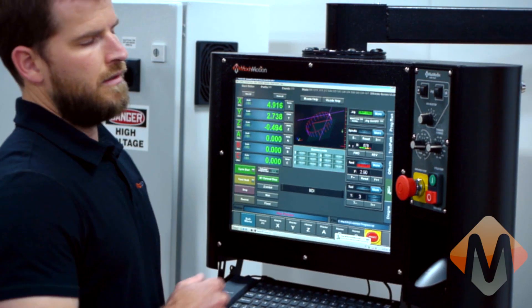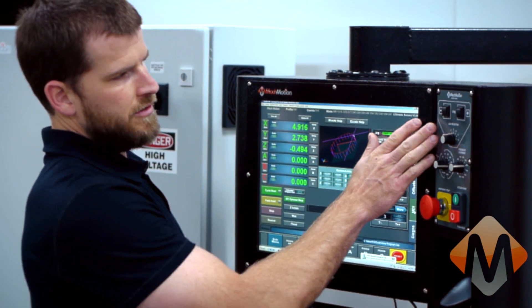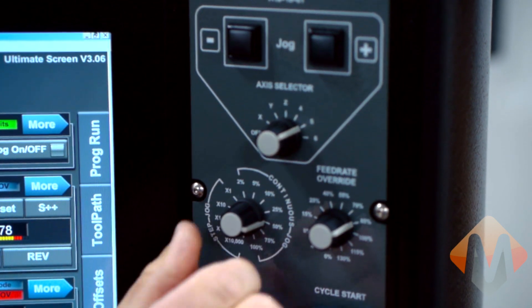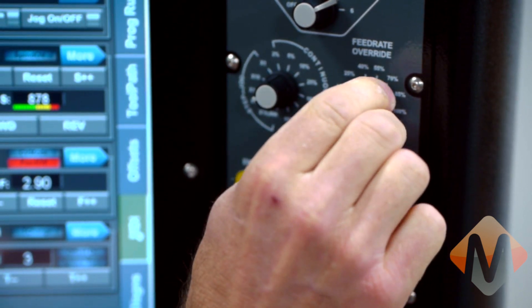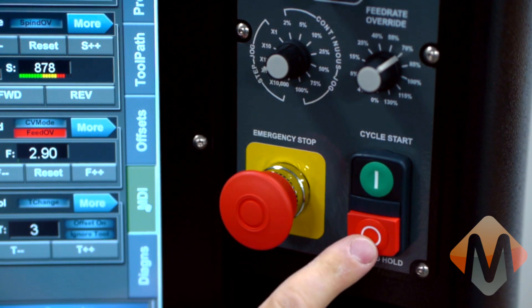Our customers really enjoy the ease of file transfer via USB stick. For our X15-250 control, this is our standard operator panel. As you can see, clearly marked: jog keys, axis selector switch, continuous jog and step jog switch, feed rate override switch, emergency stop, cycle start, and feed hold buttons.